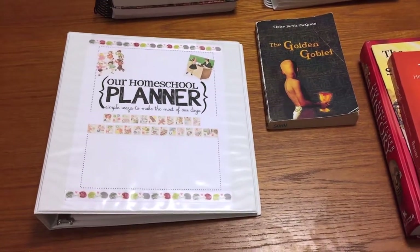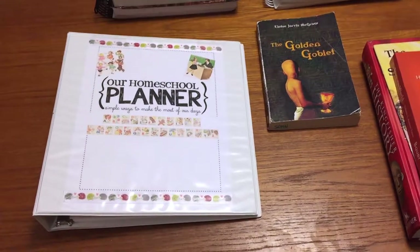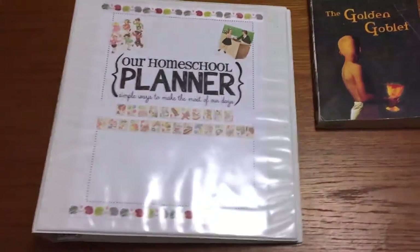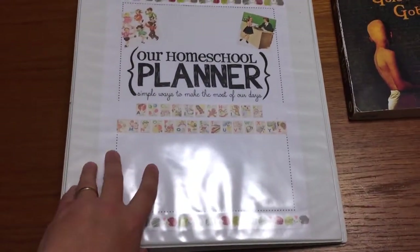Hi everybody, it's Sarah the unschooling mom, and today I'm going to talk to you about our curriculum. We're going to start right in with our homeschool planner.